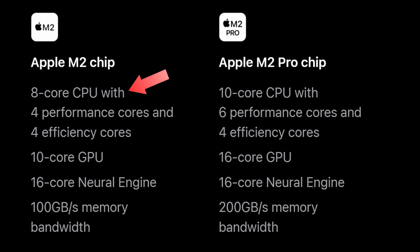Now let's look at the most obvious difference: the chip. The M2 chip has an 8-core CPU with 4 performance and 4 efficiency cores. The M2 Pro chip adds 2 additional performance cores for a 10-core CPU with 6 performance and 4 efficiency cores. So while it's 25% more CPU cores in total, it's actually 33% more performance cores, which are the higher-power ones.